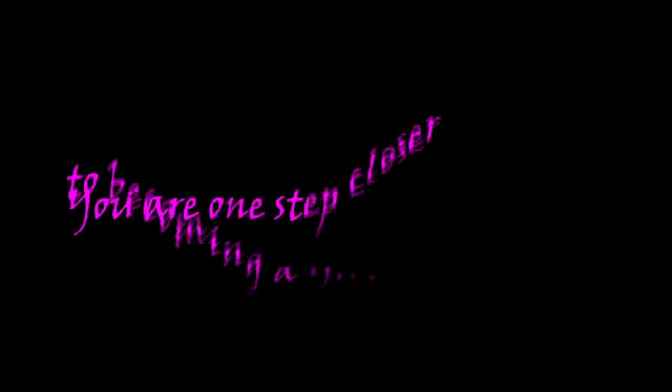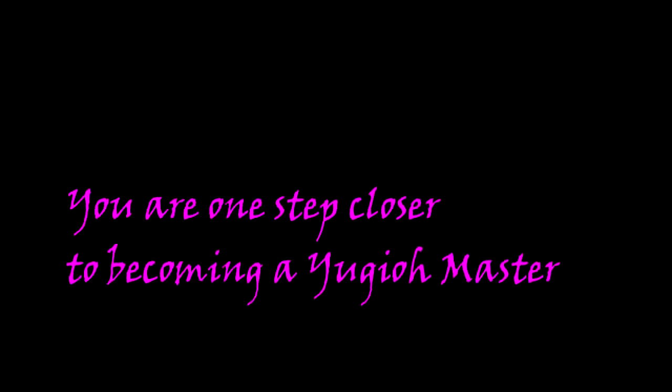You are now one step closer to becoming a Yu-Gi-Oh! Master. My fate is in your hands. Like and subscribe.